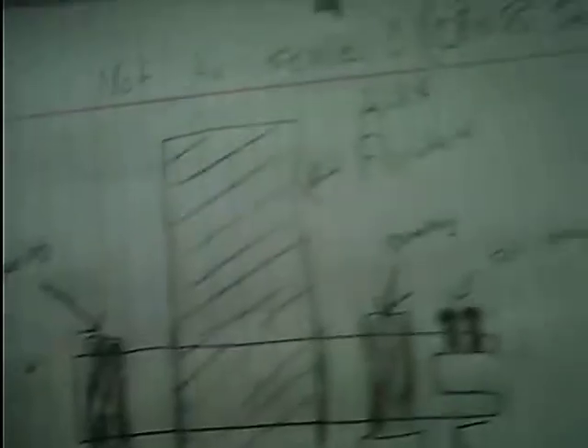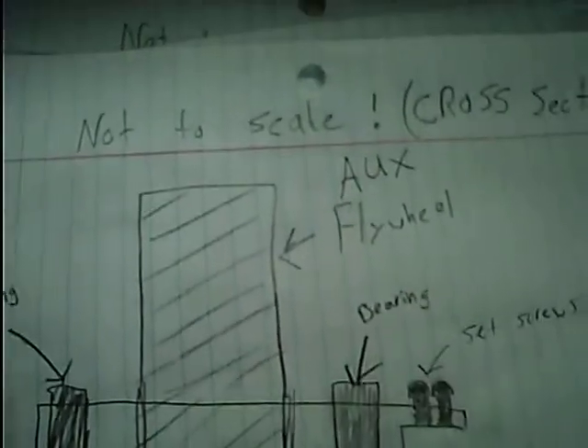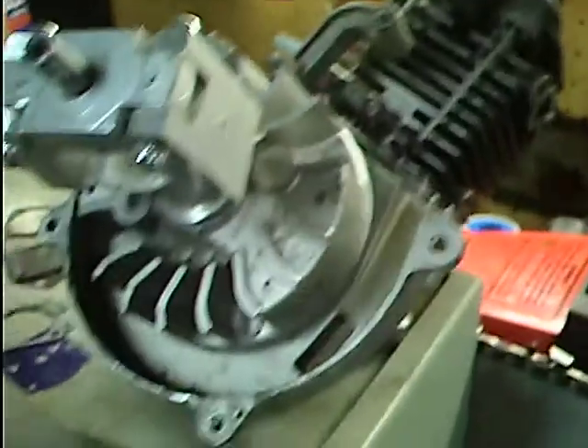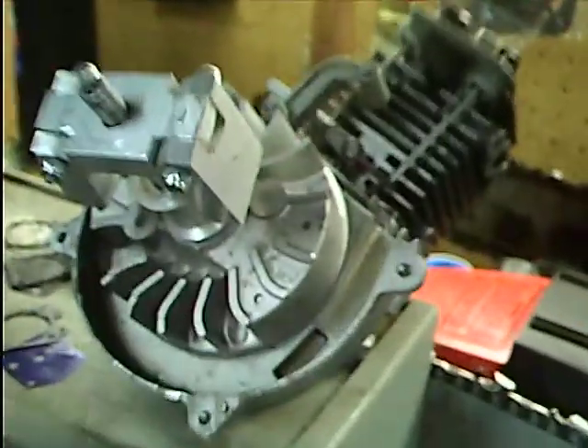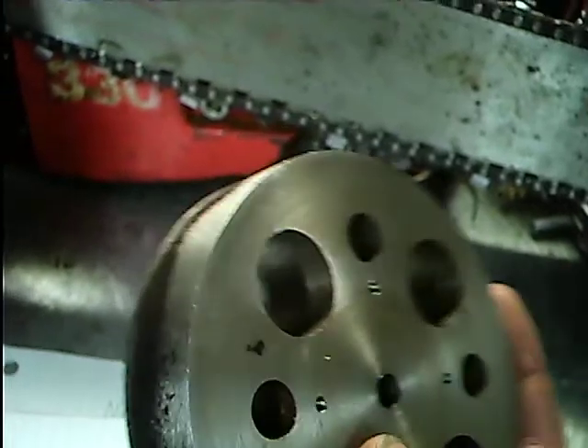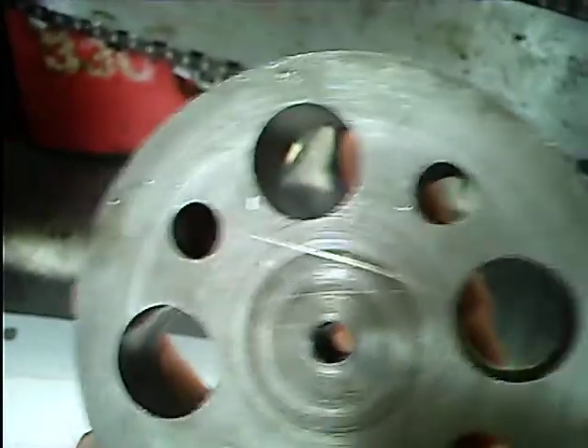This is going to be the bearing setup and the shaft for the auxiliary flywheel. The flywheel on this little motor — the little weed whacker flywheel — is aluminum. It doesn't have any weight to it and it won't allow it to coast down nice and slow. So I have this flywheel right here which I made almost a year ago.